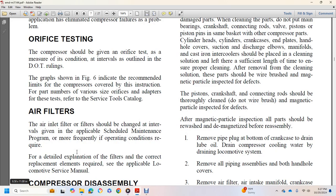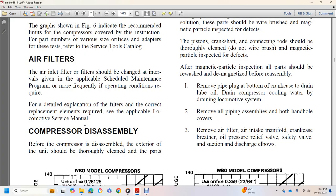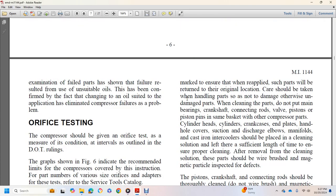Air inlet filters should be changed at intervals given in the applicable scheduled maintenance program, more frequently if operating conditions require. Before compressor disassembly, the exterior of the unit should be thoroughly cleaned and parts marked to ensure they are returned to their original location. Do not put main bearings, crankshaft connecting rods, valve pistons, or piston pins in the same basket as other compressor parts. Cylinder heads, cylinder liners, crankcase, end plates, handhold covers, suction and discharge elbows, manifolds, cast iron parts, and the intercooler should be placed in cleaning solution for sufficient time to ensure proper cleaning.